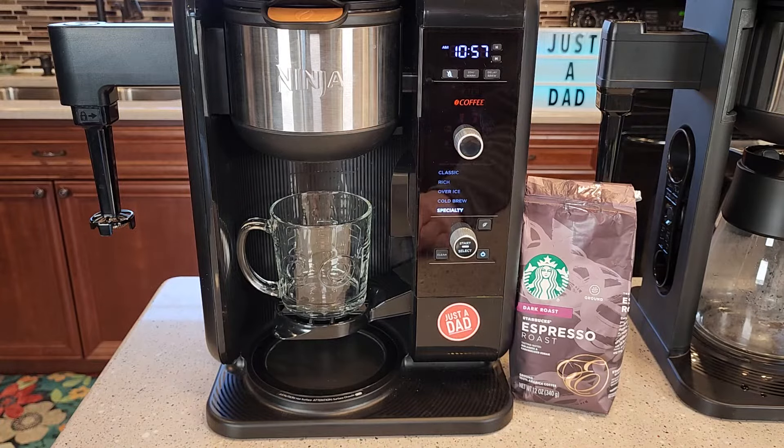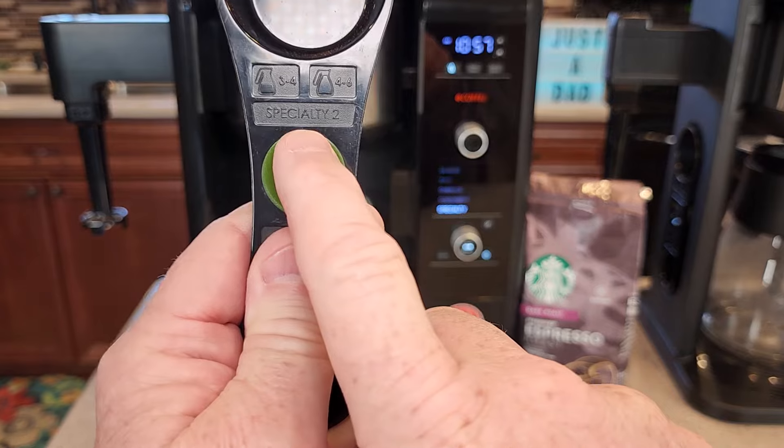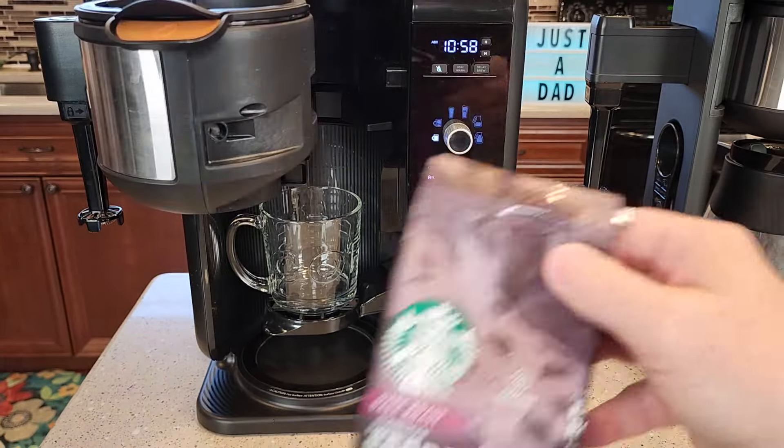This four-ounce concentrated coffee is going to mimic an espresso shot. If you look at your scoop, specialty calls for two big scoops — two big scoops for four ounces of water being brewed through it. That's a really strong coffee.